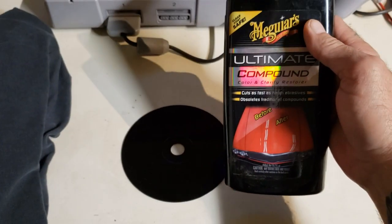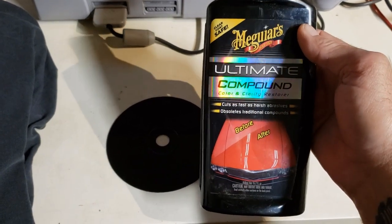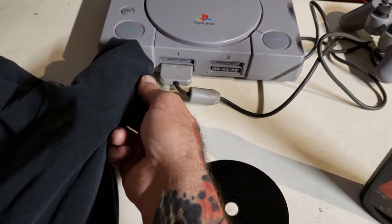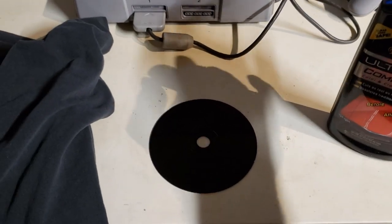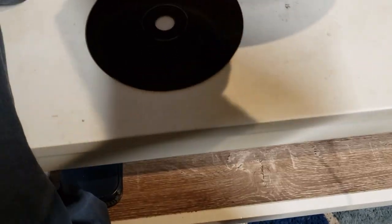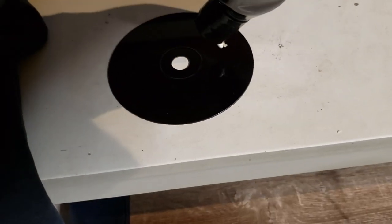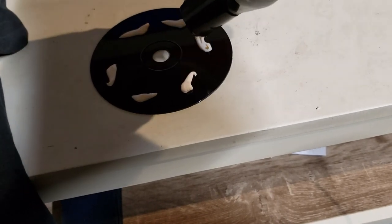The next step is to use car compound. This is Meguiar's Ultimate Compound — a really good compound I like to use, not only on my car but also for stuff like this. You could use a microfiber cloth, but for this step I'm going to use an old t-shirt. Just put a little bit of the compound around the disc — a good little bit should do it.